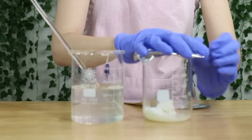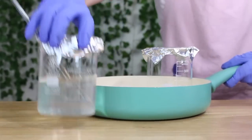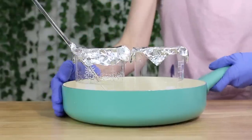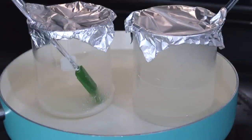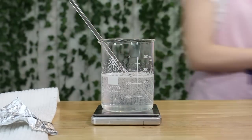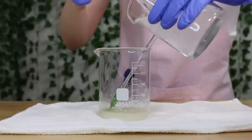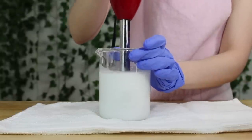Now you have your water phase (phase A and B) and your oil phase (phase C). Cover both beakers, place them in a pan with about an inch of water, and heat over the stovetop on medium heat until everything in phase C is melted. Make sure both phases are roughly the same temperature — they don't need to be exact, just close enough to combine. Once heated, weigh your phase A/B again and add back any water that evaporated. Then pour phase A/B into phase C and mix with an immersion blender.